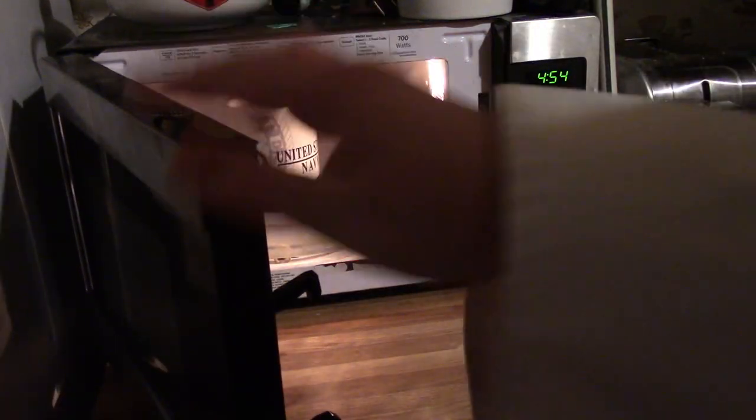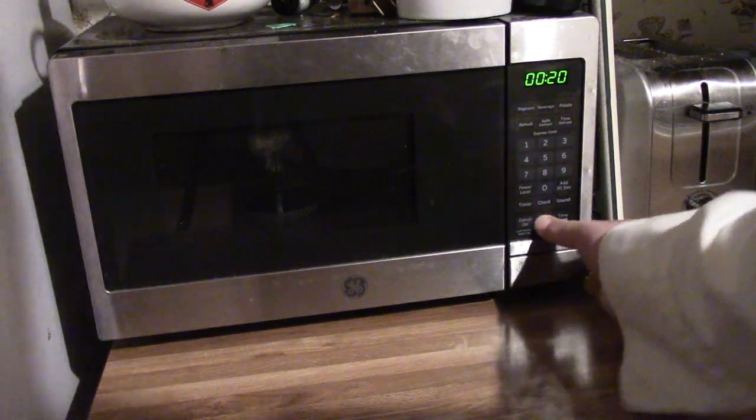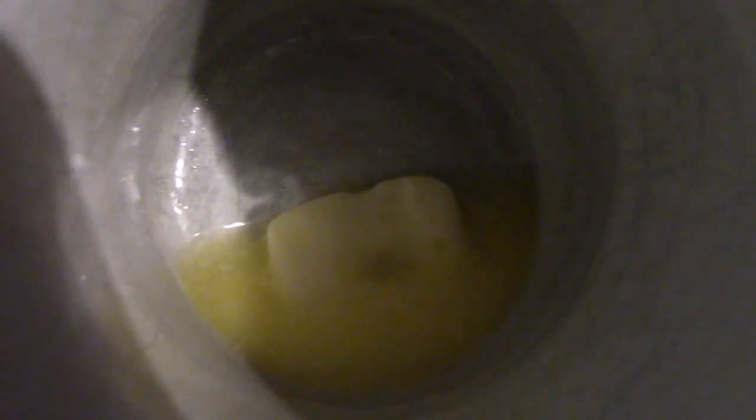There we go. The butter doesn't appear to be fully melted, so you're going to do 20-second intervals until the butter is fully melted. It's getting there, so it looks like I'm going to have to stir it up a bit.